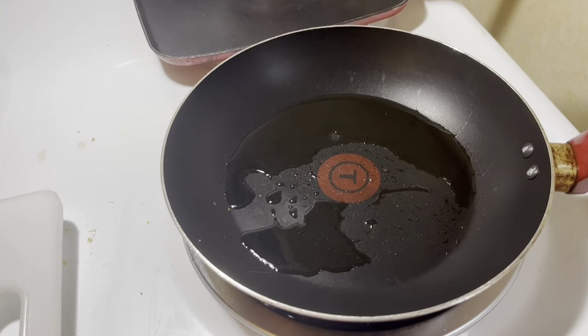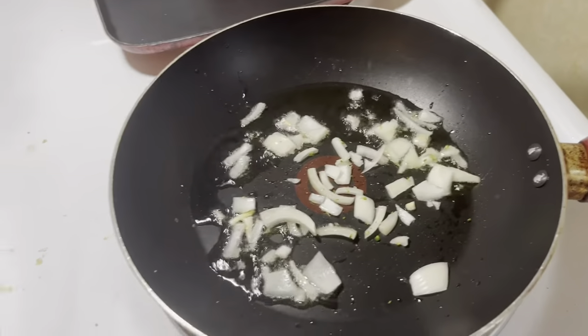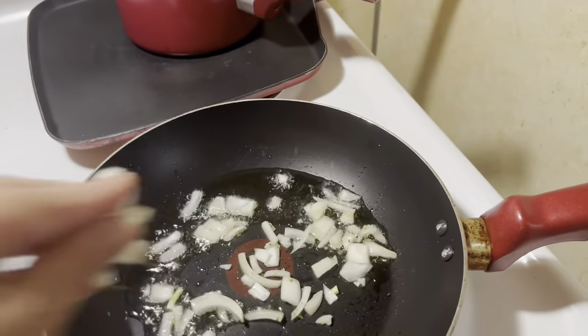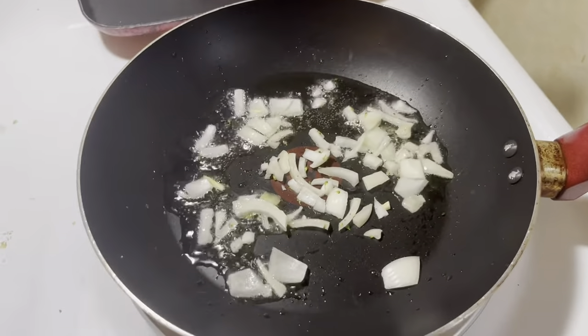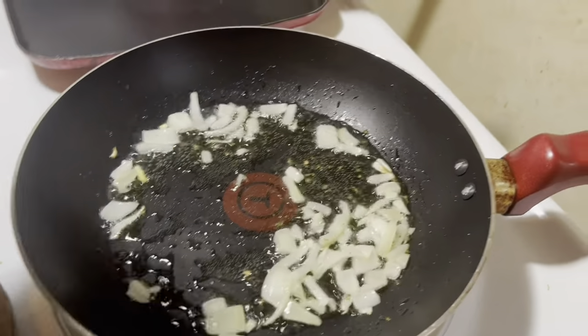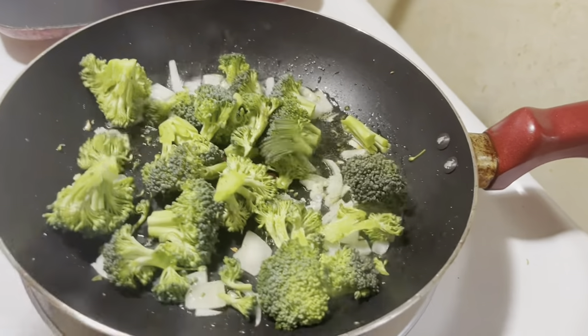My next step is to chop up a little bit of onion. You have to wait till the oil is nice and hot — you hear that sizzle — then add in the onion and sauté. Once it's sautéed for a few minutes, two or three, I add in my broccoli florets.